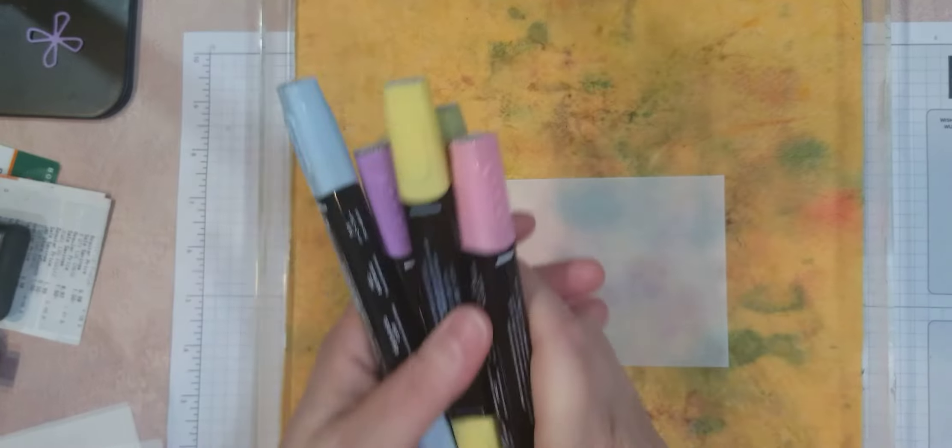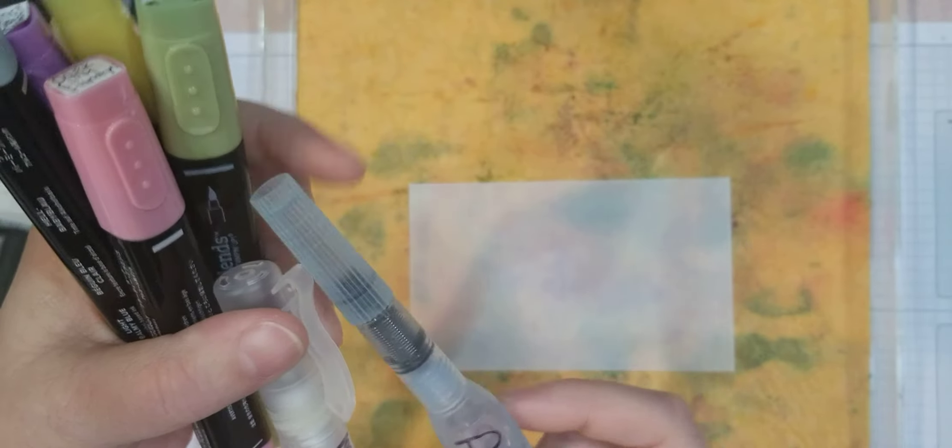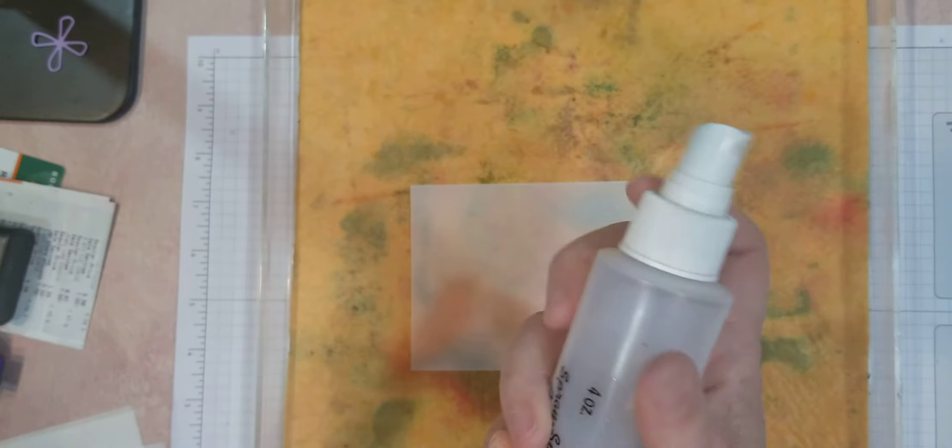I'm going to use the same colors but show the different ways: to spritz it with our spritzer, to dab with our painters, to actually spray with a regular spray bottle, and then the drip method.